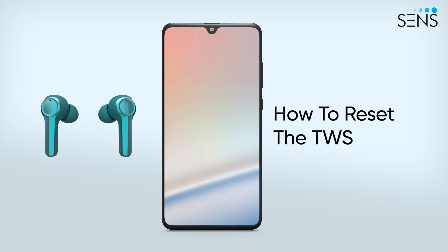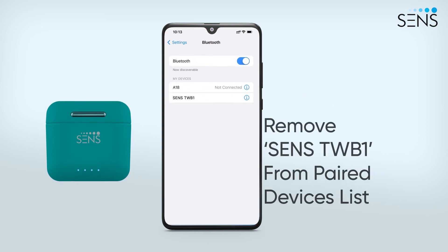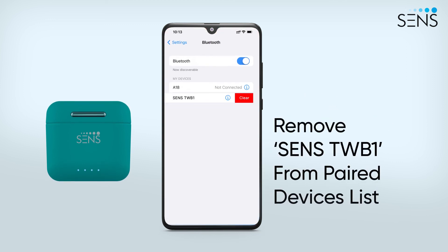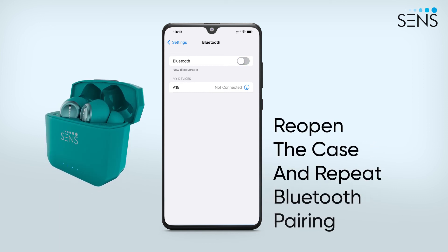Reset your Sonatra One easily. Put the earbuds back in the case and close the lid. Clear Sense TWB-1 from your paired devices list on your smartphone. Reopen the charging case and follow the Bluetooth pairing steps as before.